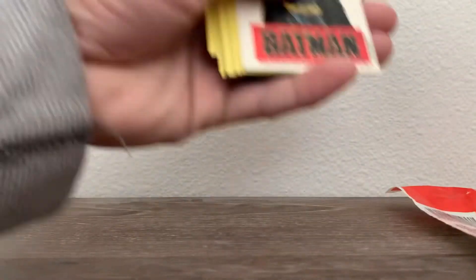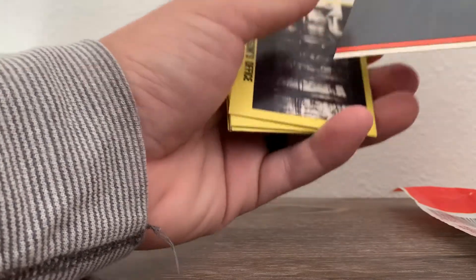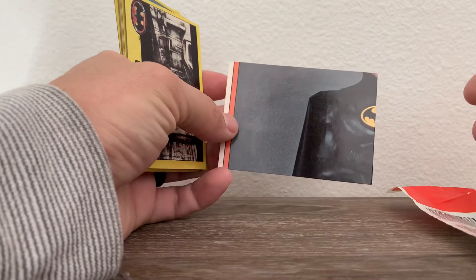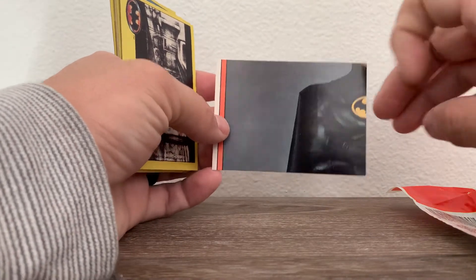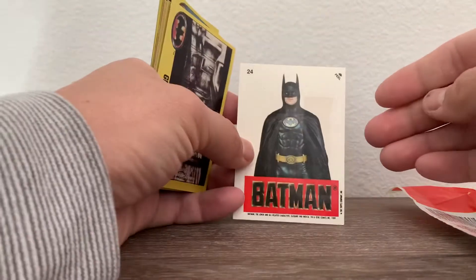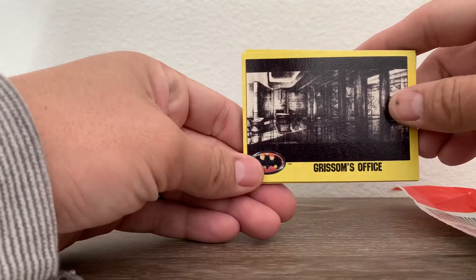Let's go ahead and go to the cards. If you collected all the stickers they would form a big picture of Batman. Here's one — let's go to Crimson's office.